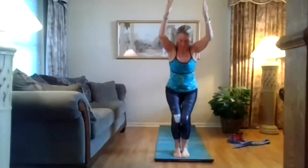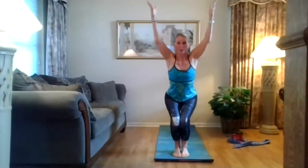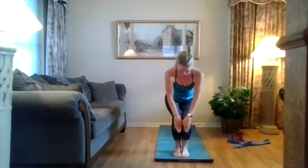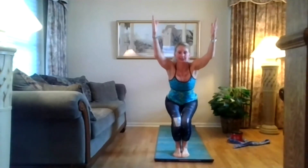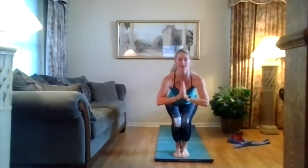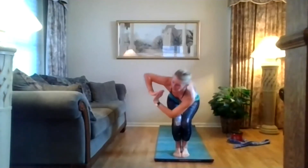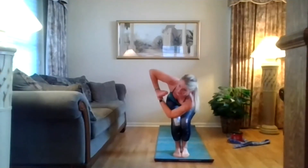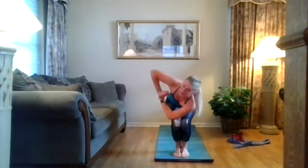Arms up — biceps by your ears, or hands at heart center. Make sure your knees are behind your toes and your abs are pulled in tight. Bring your hands to heart center, open that chest. Inhale here. Exhale, twist towards the left — right elbow on the outside of that left knee. Press your palms together to help you twist, breathe. Keep sinking back into your heels.